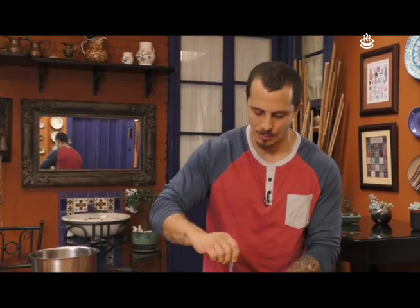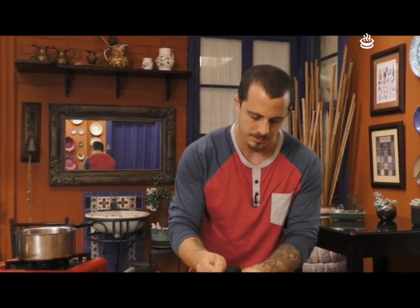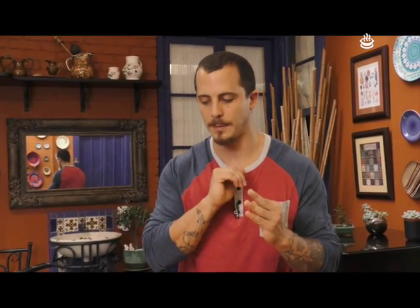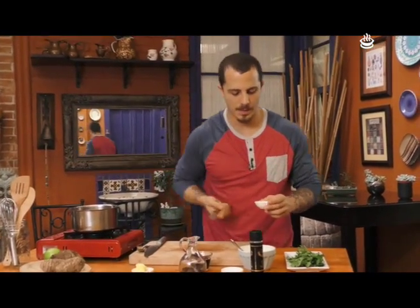Esta salsa tártara queda perfecta para comer con una papa asada, también queda perfecto con verduras como palitos de pepino y zanahoria. Incluso con pollo, carne o pescado. La verdad es muy versátil, va con todo. Hoy lo vamos a hacer con ñampi. Vamos a probarla para ver si está bien de sal y pimienta. Está buenísimo, está perfecto. Acuérdense que las alcaparras, el pepinillo y las cebollitas como vienen en vinagre vienen con sal, entonces nada más le puse una pizquita de sal a la hora de hacer la mayonesa para no pasarnos. Por último, vamos a poner la mostaza de Dijon.